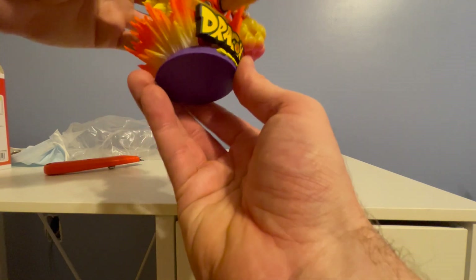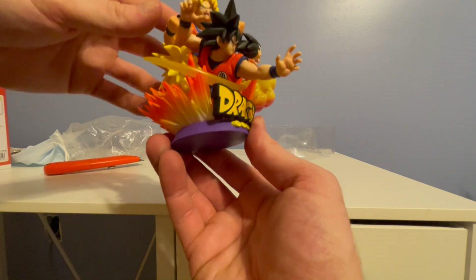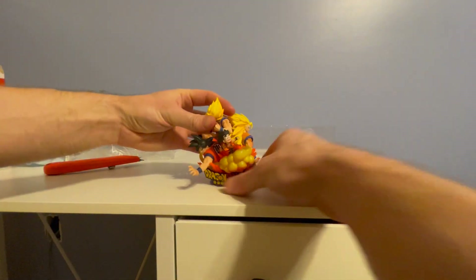No assembly required. I like how his hair is cuddling his other selves. So yeah, that's it — nice and easy.